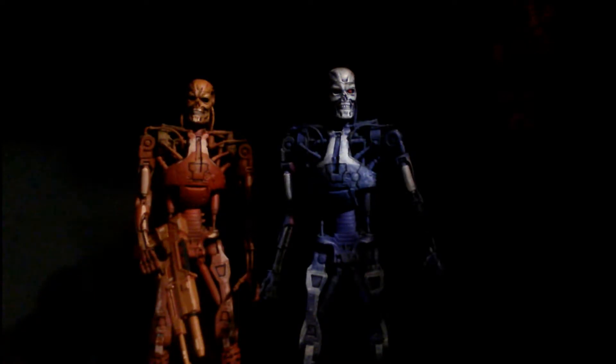Hey there NECA fans, this is Uptoose Angle here. This is the Toys R Us 2-pack Terminators.